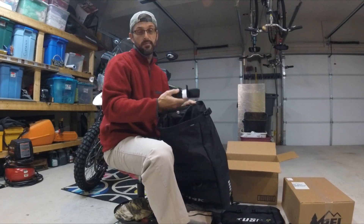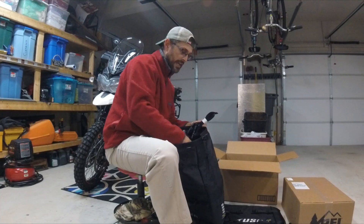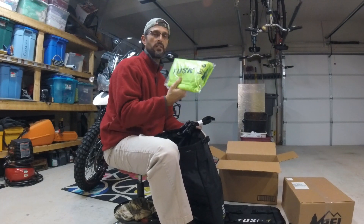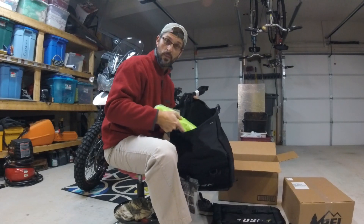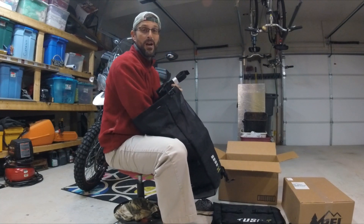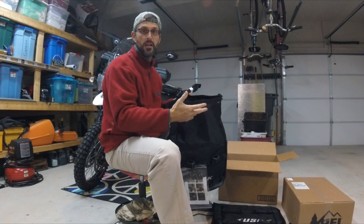Bonus — these are the big straps that go across your seat. The liners do come with them — they're a high-vis green. Some videos make them look more yellow but these are the waterproof liners that you put your stuff into, and they come with the set already. Pretty impressed — for a hundred and thirty-nine bucks I think these are going to be awesome.